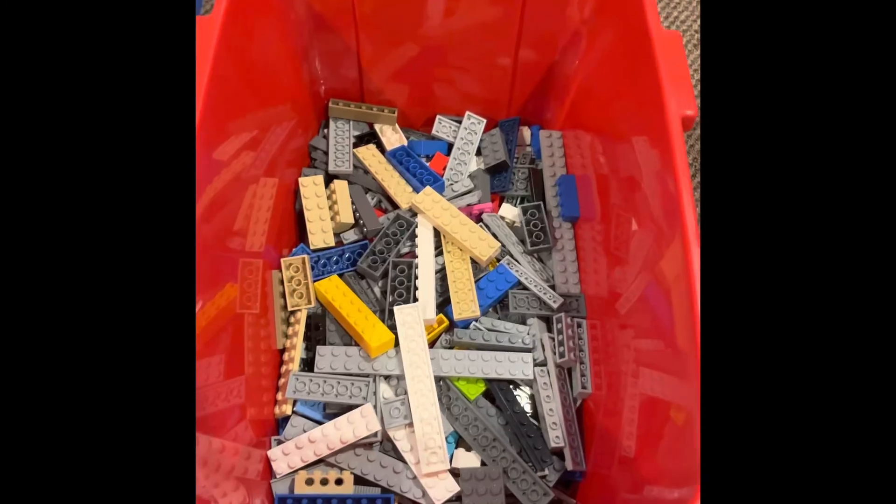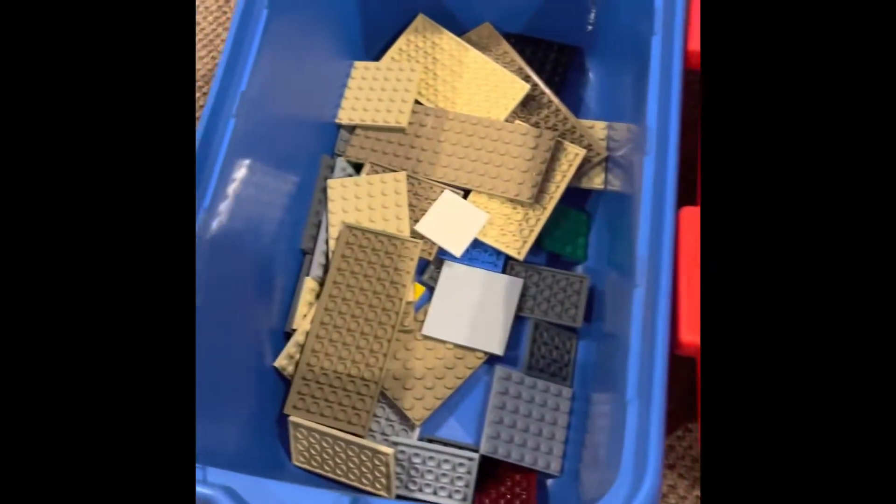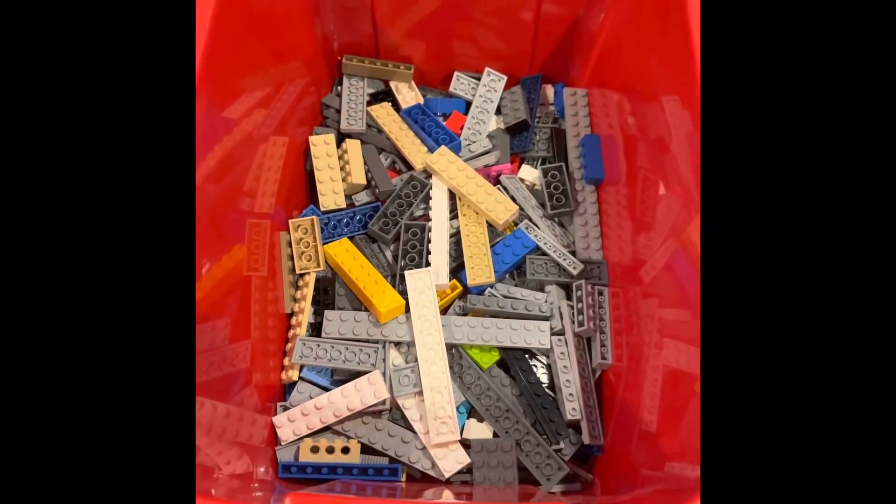By using this method it can make it less hard for you to store your lego. So definitely consider trying this method and see if it helps you to store your lego better. That is a new method that you can use to store your lego.